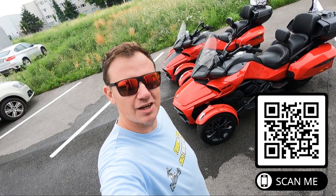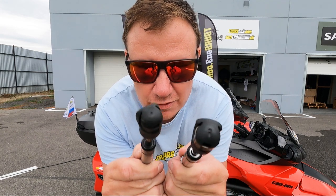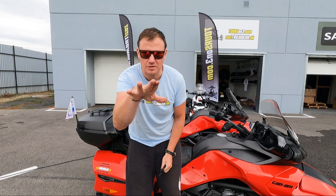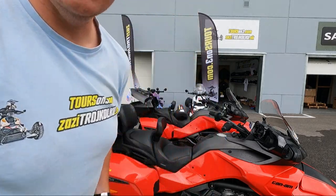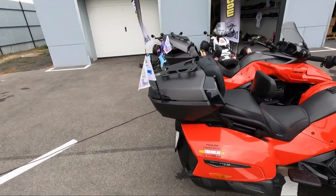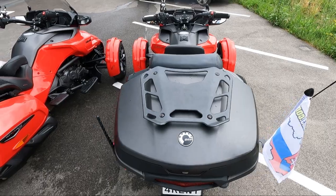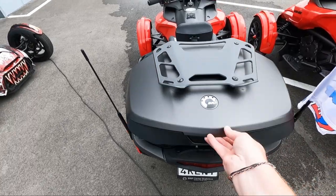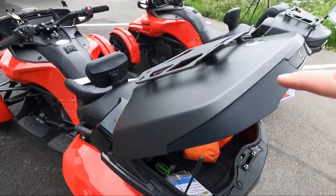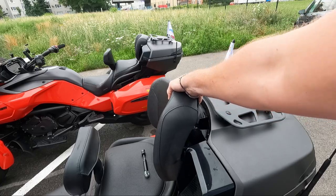Now let's get started. Our first upgrade is about these — shocks for the top cases. Whoever owns an F3 Limited or RT20 Plus with a top case, come with me. This is the stock shock. When you upgrade it, have a look — this is how it should be done from the beginning. You open it and the thing stays as it should. Now slide the backrest out.